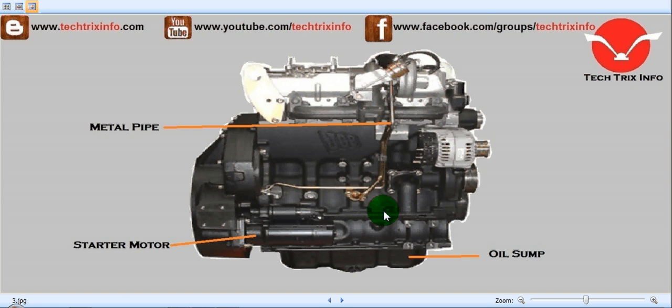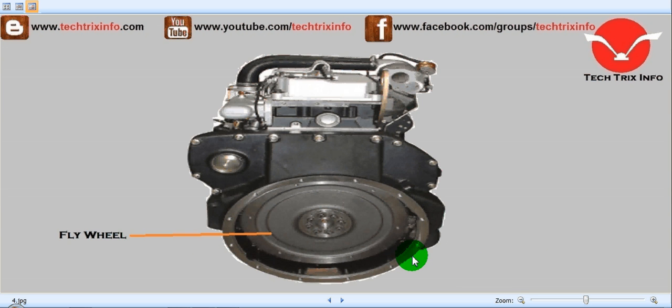Here you can see the right-hand side view of the JCB engine. This is the starter motor which is located towards the rear of the engine, and it is linked with the flywheel inside this chamber. And this is the oil sump. This is the rear view of the JCB engine — you can see the flywheel over here. And towards the flywheel in a JCB backhoe loader machine, we will be having the torque converter, and next to that we will be having the gearbox.